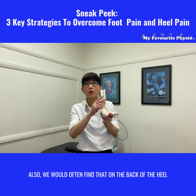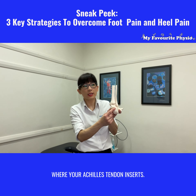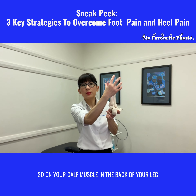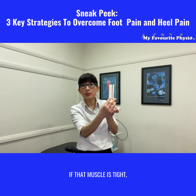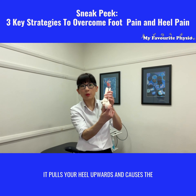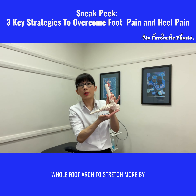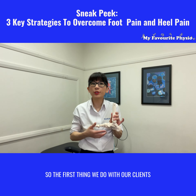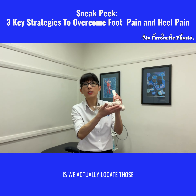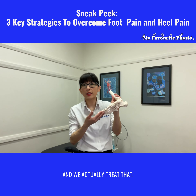We would also often find that on the back of the heel where your Achilles tendon inserts — so on your calf muscle on the back of your leg — it inserts right into that heel. If that muscle is tight it pulls your heel upwards and causes the whole foot arch to stretch more by pulling and lifting that bone backwards. So the first thing we do with our clients is we locate those muscle tightnesses and inflammations and we treat that.